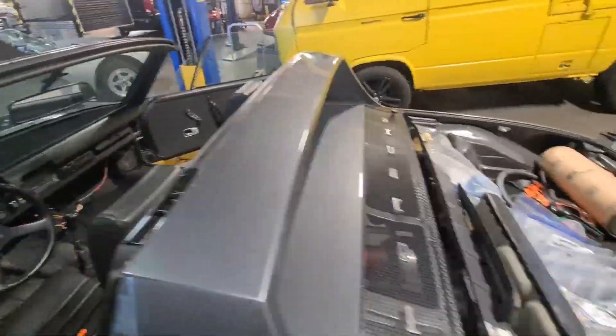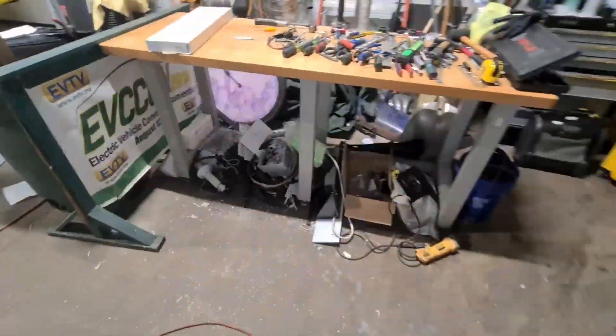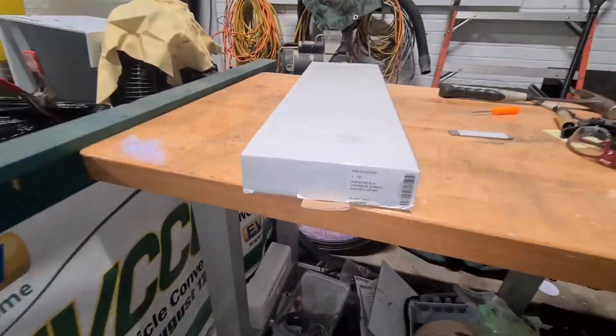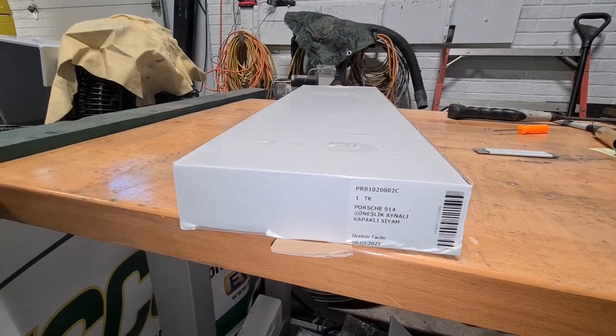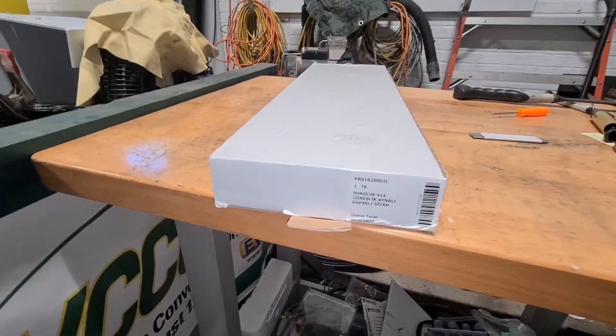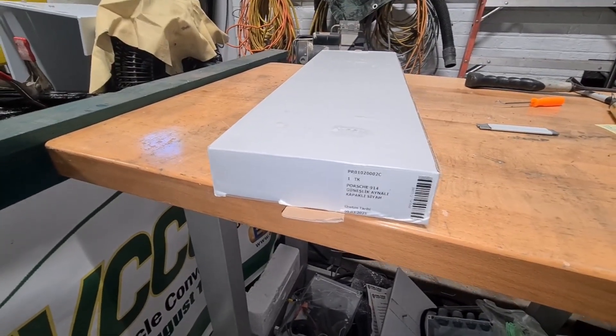So I went searching, and a really bad condition set of 914 sun visors are really expensive. Then I found a company in Istanbul, of all places, who make reproductions of the 914 sun visor, including the mounting hardware. And I think it was only like $110 for the complete kit.